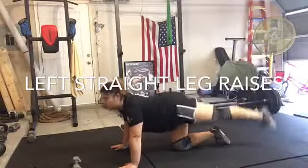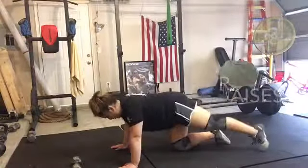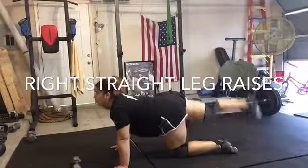Here are my straight leg kickbacks. Make sure your leg is straight and you're squeezing that bottom when you come to the top. Then you're going to do the same for the other leg. Remember to squeeze your bottom as your leg comes up.